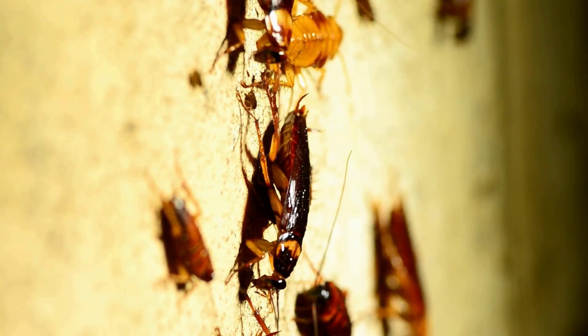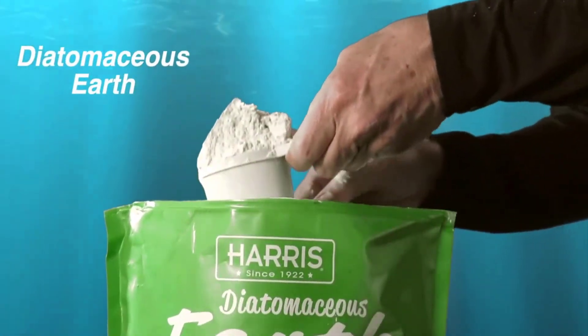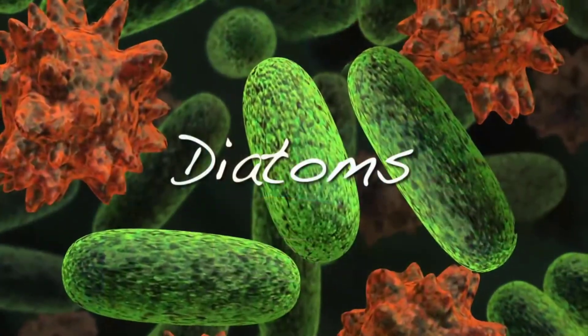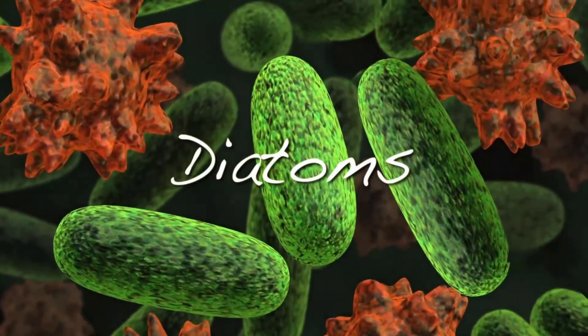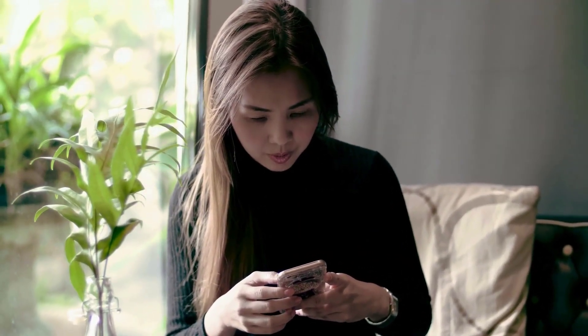If you're looking for a natural and effective way to deal with a cockroach infestation, diatomaceous earth might just be the solution you need. This fine powdery substance, made from fossilized remains of tiny aquatic organisms called diatoms, is often hailed as a powerful insecticide. In this video, we will explore how diatomaceous earth works and its effectiveness against cockroaches.